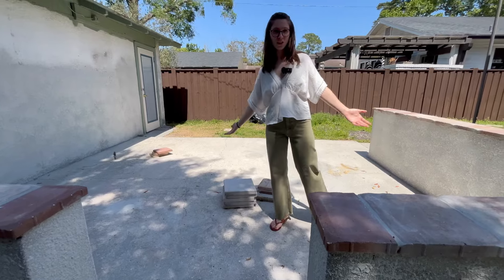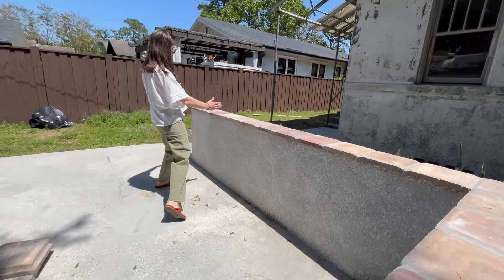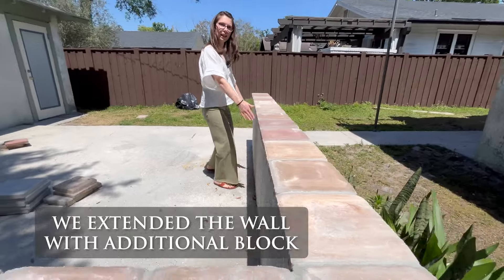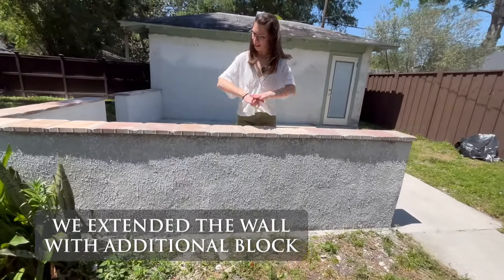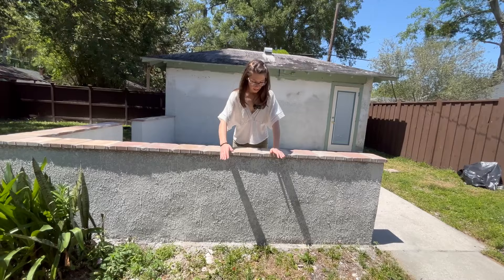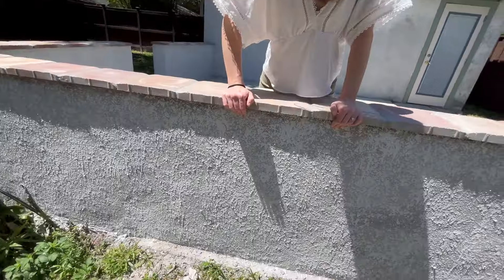It seems welcoming and looks good. We had some holes over here — there was a little wall and then nothing — so we filled it all in and it looks like it's been here forever. We also put the stucco texture on the wall so it matches the house and looks more cohesive. It's going to look primo once it's all painted, and I cannot wait until you get to see that.